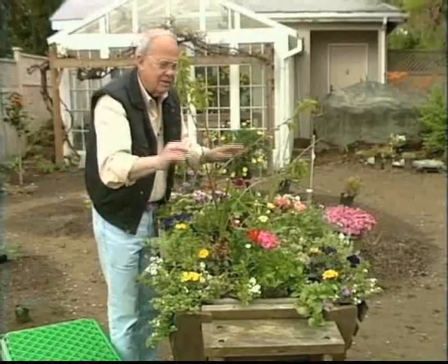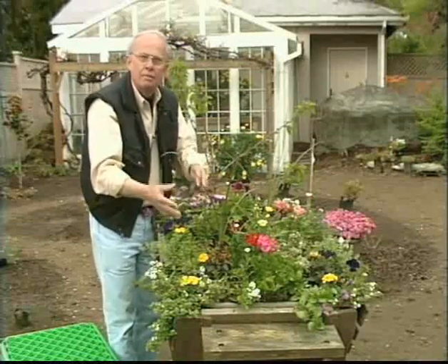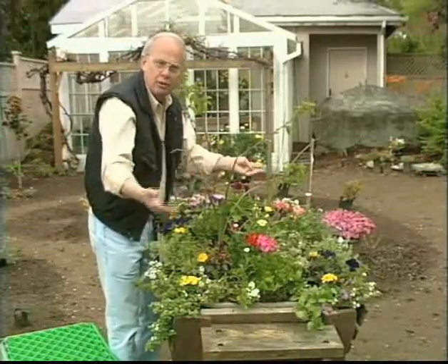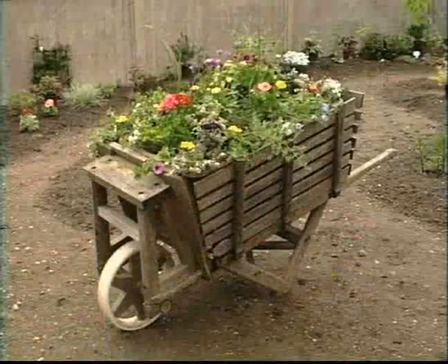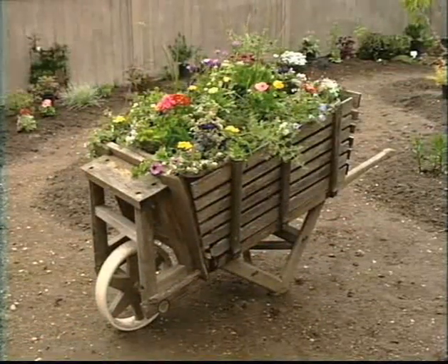Another nice feature is that you not only have the foliage texture and foliage color, but you have the varying growth height of the plants, which really provides lots of color. We'll be showing you this at several different times throughout the summer. By the way, there are only 65 plants in this planter — beautiful bouquet, isn't it?